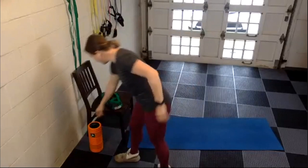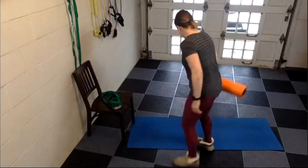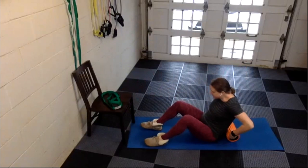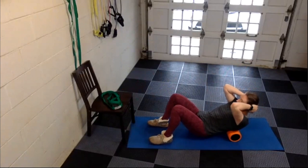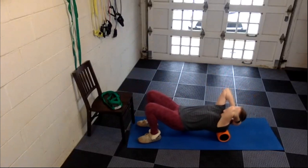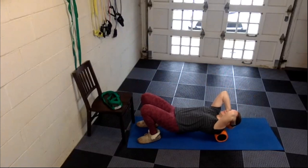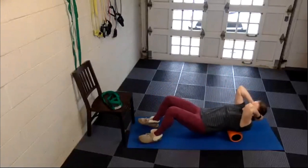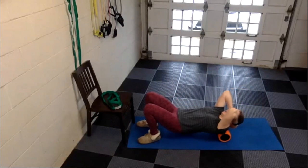Let's start as we usually do by grabbing our foam rollers and going up and down the back for just a minute or two, perpendicular to your spine. We are rolling from the top where the neck meets the shoulders all the way down to that last rib area, just kind of rocking back and forth.